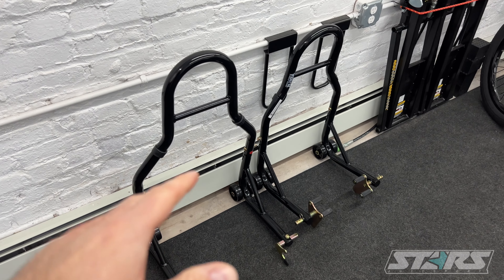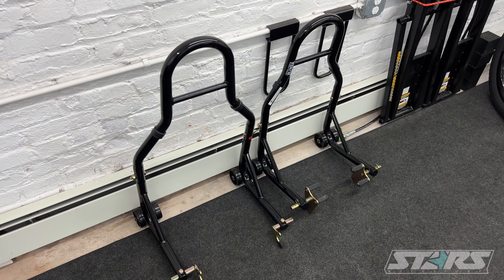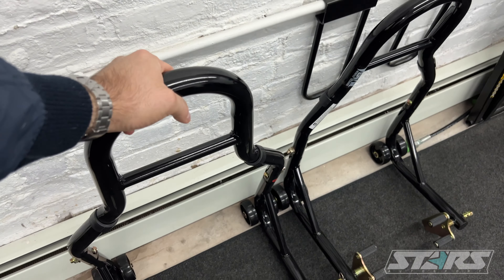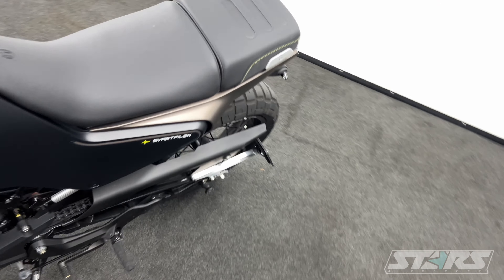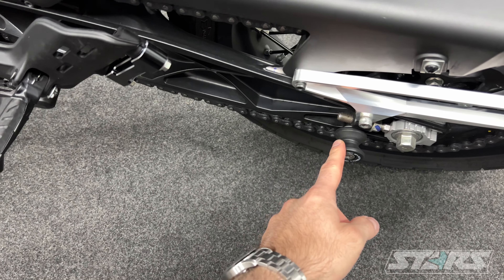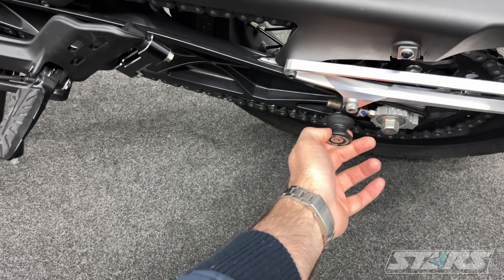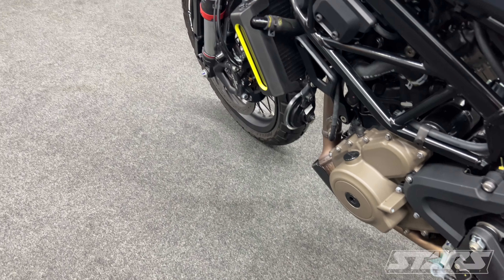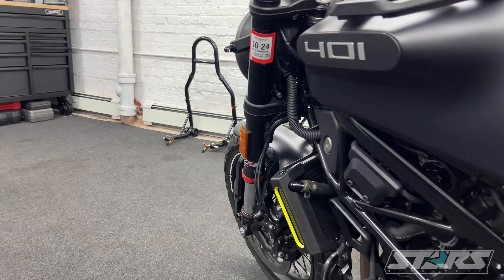I definitely recommend getting a set of paddock stands. I picked these up on Amazon for about $150 — surprisingly not bad, really easy to assemble, and they do their job. I also got some paddock stand mounts at the very bottom — these are super easy to install, like a Delrin hard plastic. The fronts I just basically lift on the front fork. Highly recommend them — I'll put the link in the description as well.